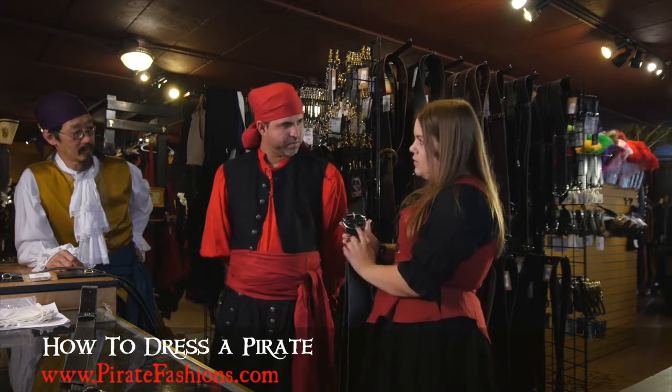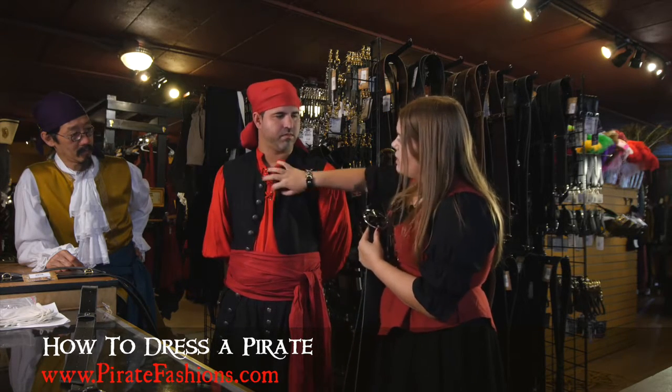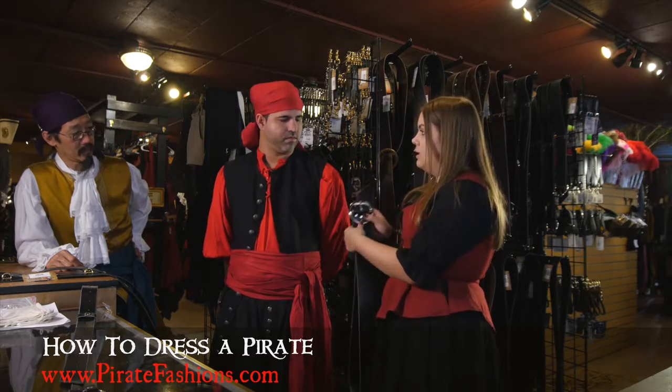We do have gold belts as well, but I went ahead with the silver because all of the buttons on your waistcoat and your pants and the grommets of the shirt are all done in silver.